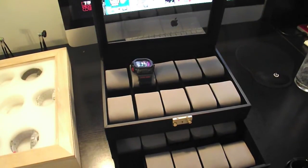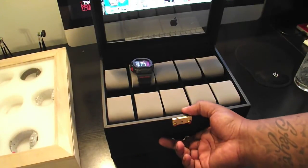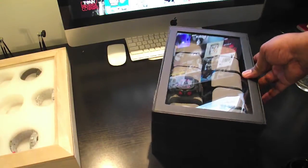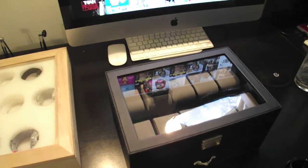It came with a key, you can lock it. It's a little flimsy key, but if they really want the watch they'll open it anyway. But basically that's it — overstock.com, $60, something to hold your watches in, display them, do whatever.